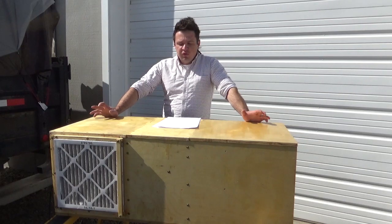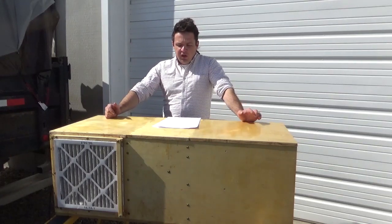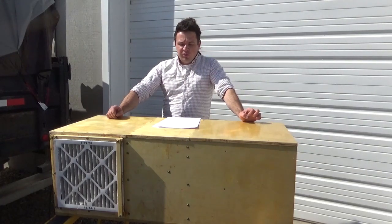The box measures 47 inches long, 20 inches wide, and 17 inches tall. There are also two 14-inch pleated air filters, one on each side.